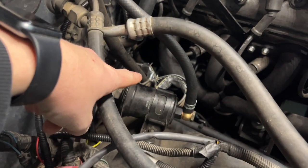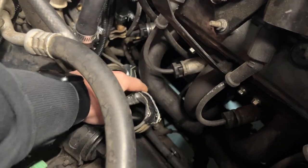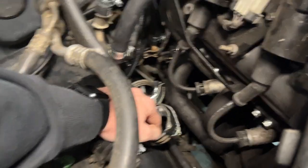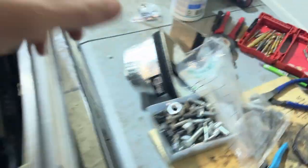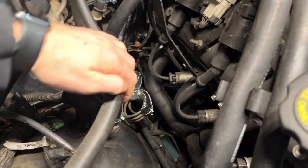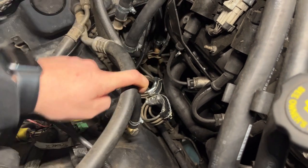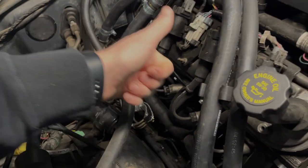Another final touch — these brake lines are pretty close to this header. Just preemptive: I know this is going to heat up and it'll probably boil the brake fluid. So I wrapped it with this fiberglass wrap. Hopefully it helps — it's better than nothing. I was thinking of doing a metal shield here, but there's not a lot of room and figuring out where to mount it would just be a pain. So we'll see how this goes, and if it doesn't work, we'll figure out something else.